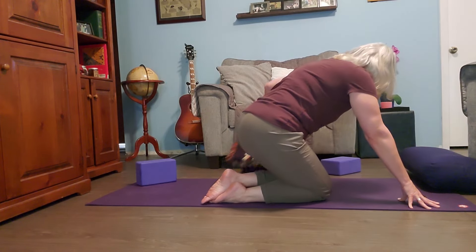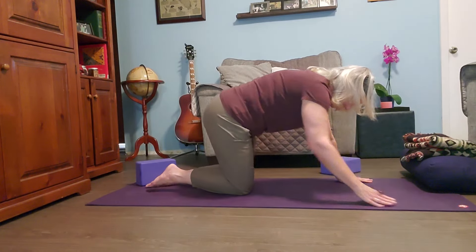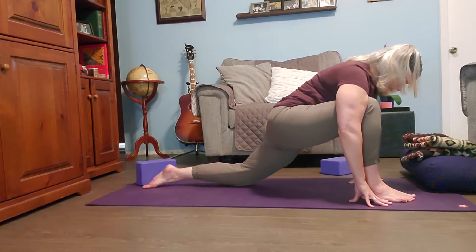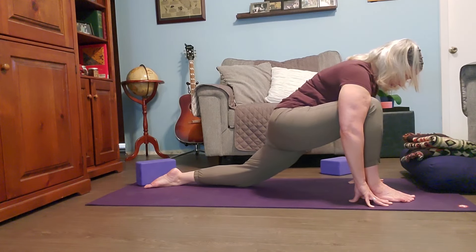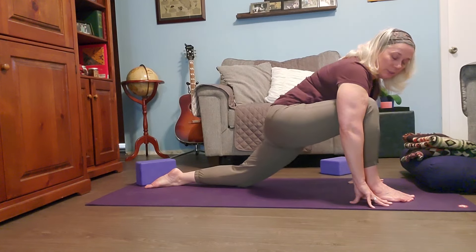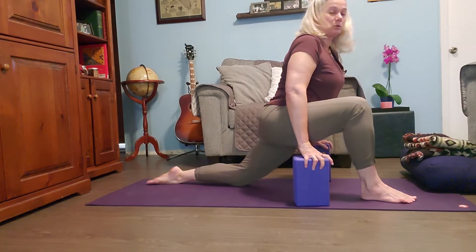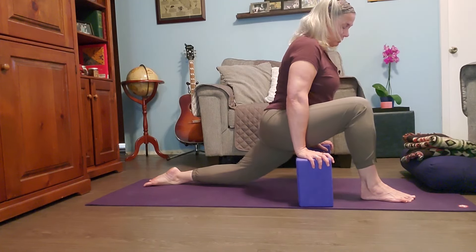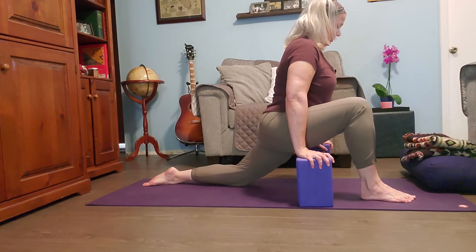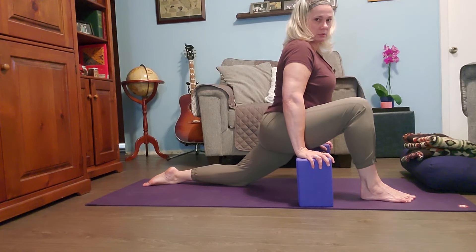Coming out of hero pose, come up on your hands and knees and wiggle your hips around to loosen up. Then we can take a low lunge — take your right foot in between your hands, use your back foot to walk your knee back, and try to keep your hips square. If you're really, really tight, you might want to get some blocks to hold you up so you're not sinking too far and hurting yourself. Just find the edge of that stretch and sink into it.